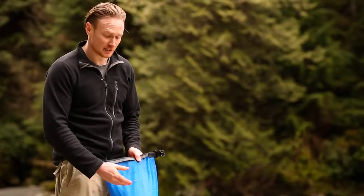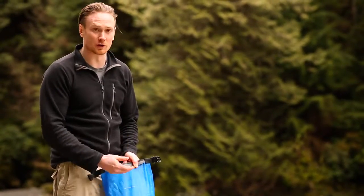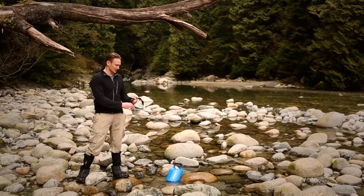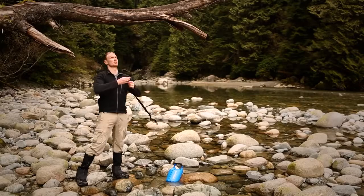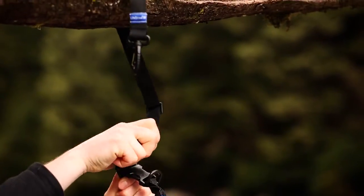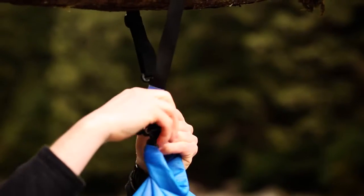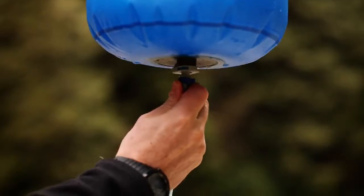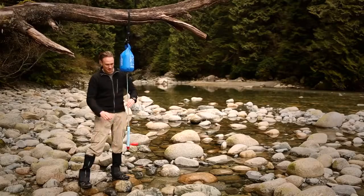Be sure to fill it just to the white line — any higher and it will overflow when you roll the bag shut. Find a branch that's strong enough to support the bag and throw your strap over. Hang the bag using the hooks on the top, then attach the filter and you're good to go.